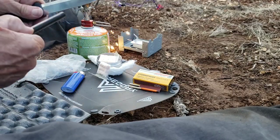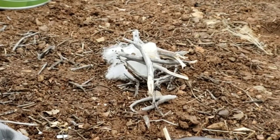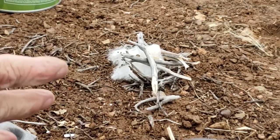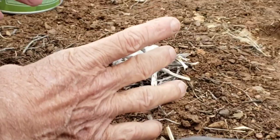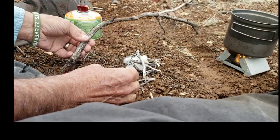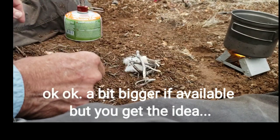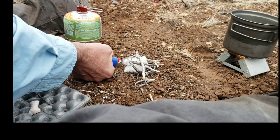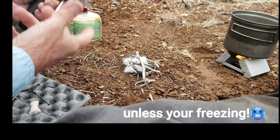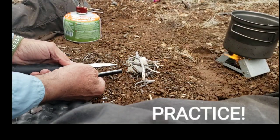The ferro rod will light everything. I've set up the start of my little twig fire — remember, it's a twig fire, you're just trying to cook your food, not light the night. You don't need much more than twigs — half a dozen to a dozen of these, that's all you need. You place the ferro rod flat and that's how fast it lights the cotton.